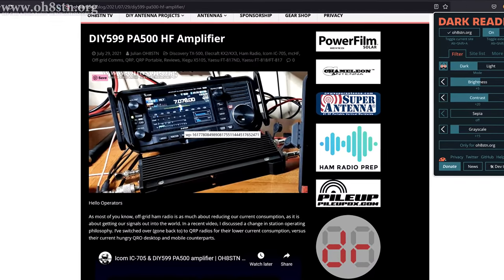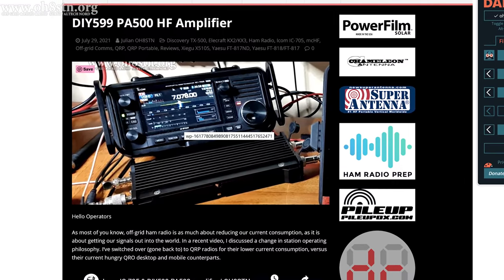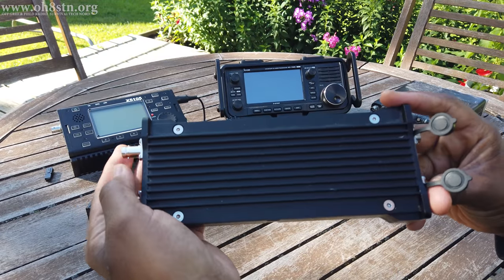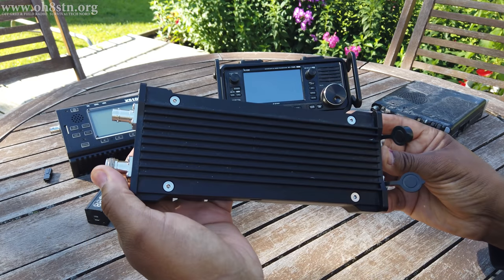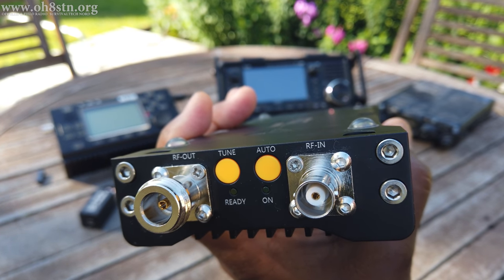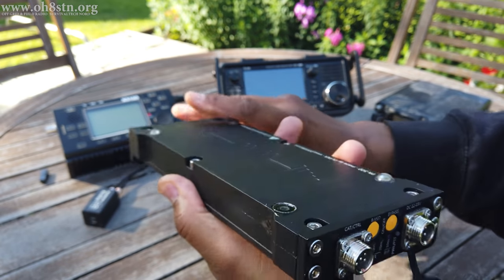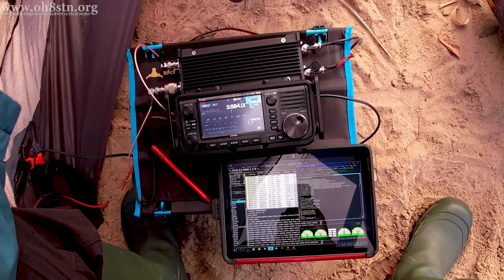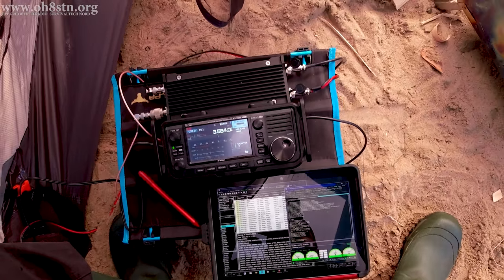Hello everyone. If you've been paying attention to OH8STN.org, you may have noticed I recently put up a post about the DIY 599 PA500 amplifier. I've decided to stitch together a few clips from a couple of different videos to give you an idea about the PA500. The video might seem stitched together — that's because it actually is — but don't let that put you off. There's some good information here, so stick with me.